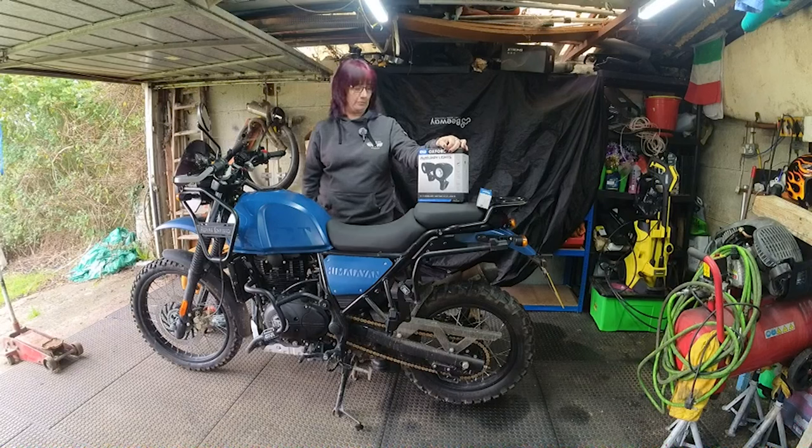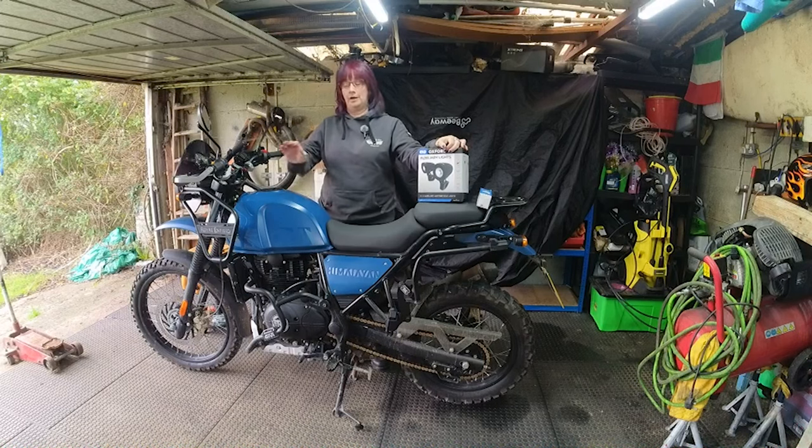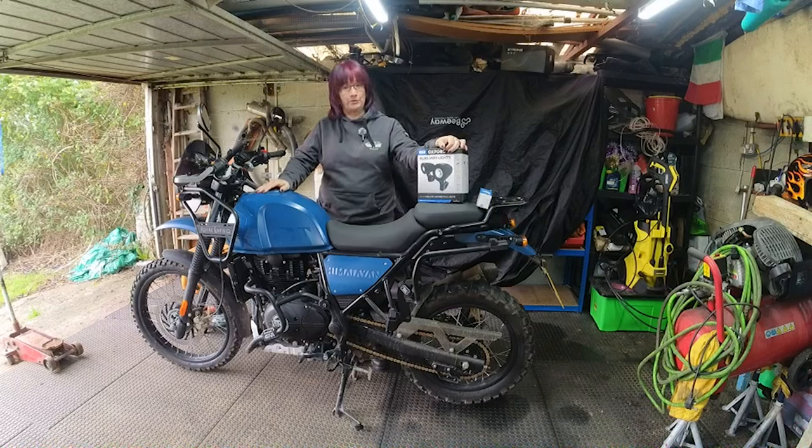I did a lot of research on the internet and these seem to come out tops — very reasonably priced for what you're getting for an LED lamp. So today I'm going to do the install on the Himalayan. I'm not sure where I'm going to put them yet or what's involved, but I will show you what you get in the kit.